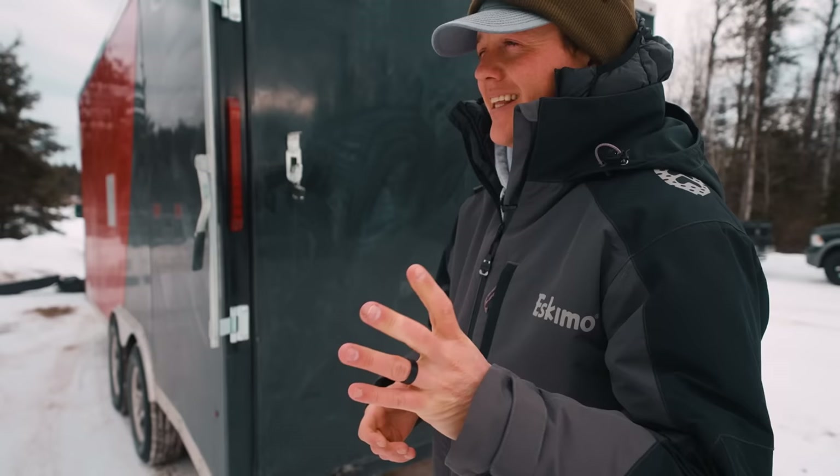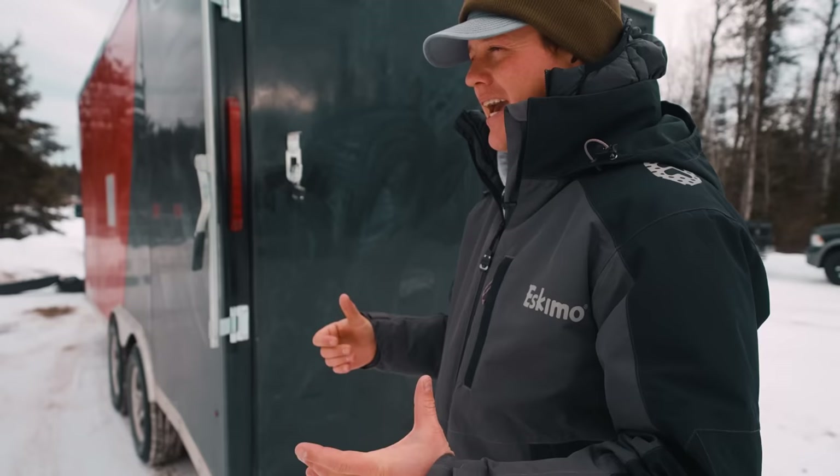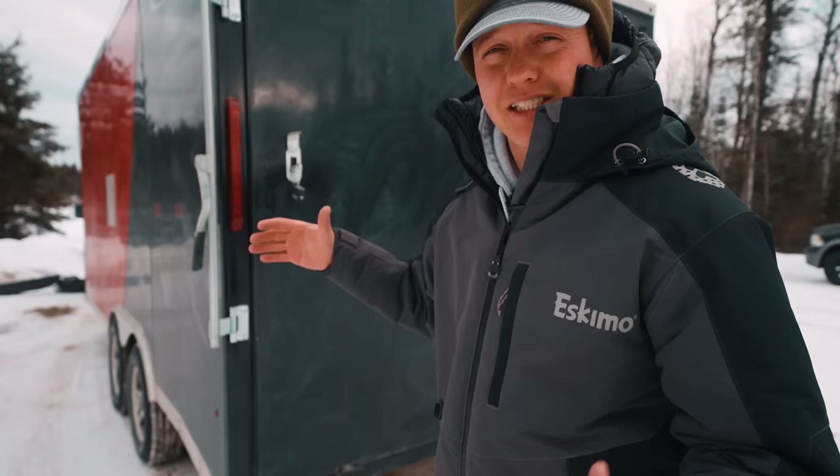When I was getting my snowmobile worked on last year, the guy working on my sled said, 'Jay, if you want to keep the sled, you should get yourself an enclosed trailer.' So I got a smaller closed trailer last year. It was okay — a couple of things I didn't like: kept hitting my head on the ceiling, couldn't fit quite as much gear as I wanted. So this year we went with Rainbow Trailers. This is called the toy hauler.